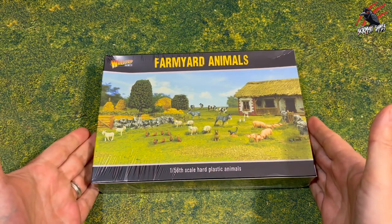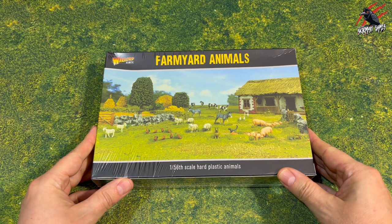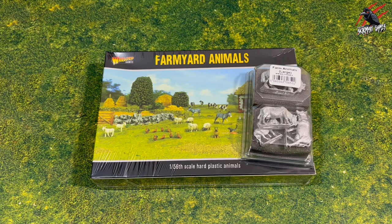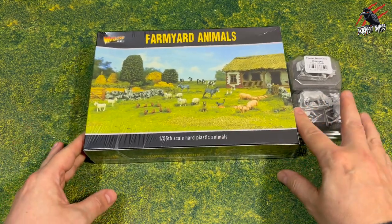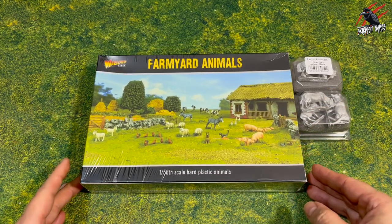Hey, welcome to Tabletop Skirmish Games. I'm Lee and in this video we'll be unboxing the Farmyard Animals by Warlord Games. These are the hard plastic animals, but I've also got a box of large metal miniatures to look at too. Let's get these unboxed.